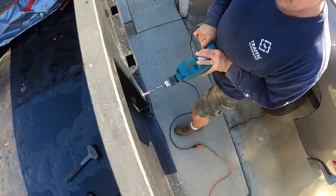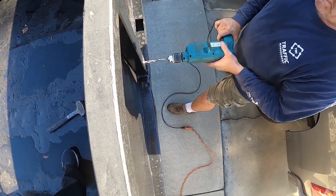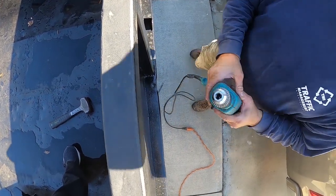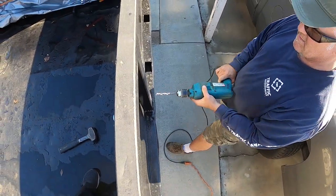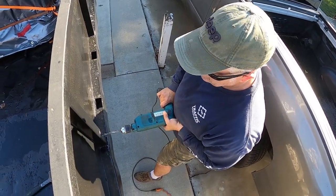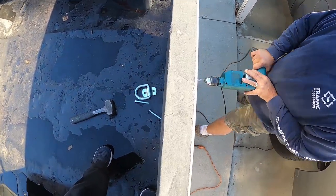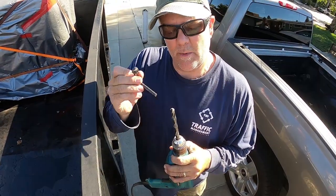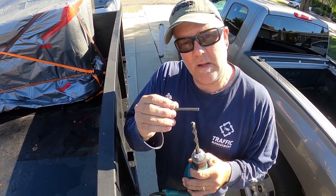Oh yeah, look at that — it cuts so good, it keeps wanting to bite into the metal. What I forgot to mention is that the enemy of sharp edges is heat. So when you go to sharpen these bits, make sure you don't leave it on there too long and get it super hot, because with carbide steel you'll lose the temper.